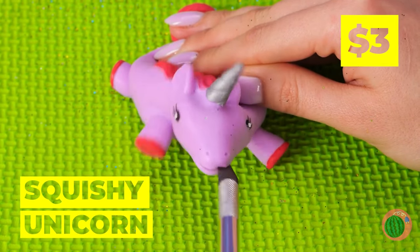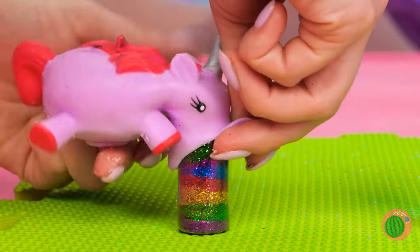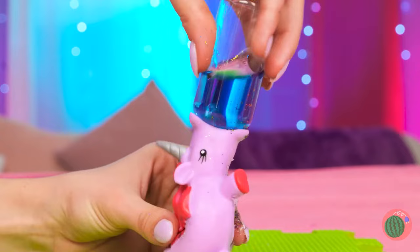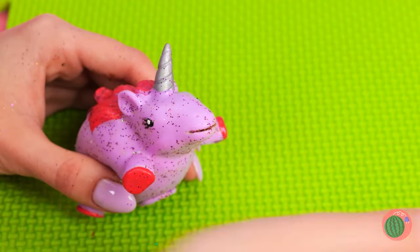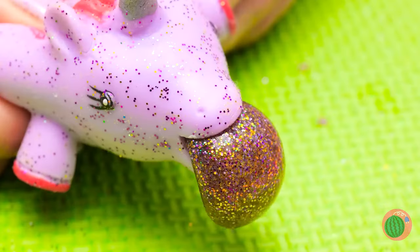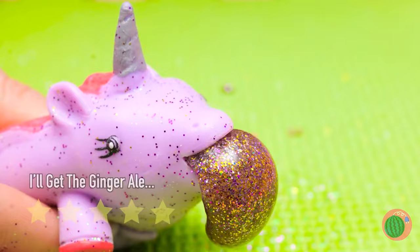Our squishy unicorn's hungry! Let's make sure we fill her up. Don't forget something to wash it all down. Uh-oh, I think we overdid it a bit. Well, at least it's sparkly.